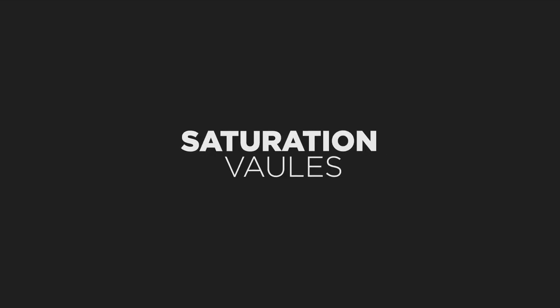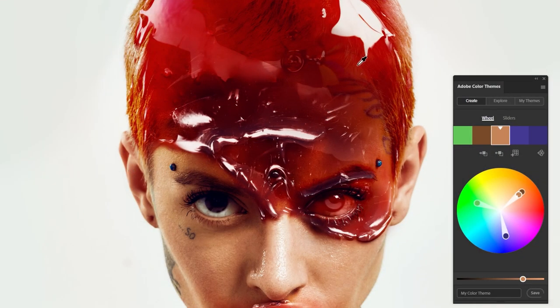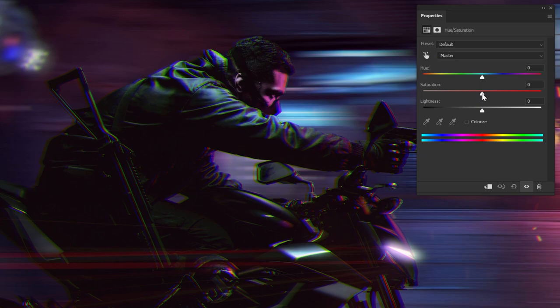Now let's talk saturation. We already covered what it is, but how does it play a part in our color harmonies? Something that tends to throw people off when using a color wheel is that you put in a key color, choose the harmony, and think there's your palette — I guess I'm supposed to fill this image with eye-burning full-saturation hues. But of course, that doesn't make sense. When a color wheel offers you a color harmony, it's only offering you hues. You'll then take these hues and adjust them to create a more cohesive color palette — tinting, shading, and toning them.